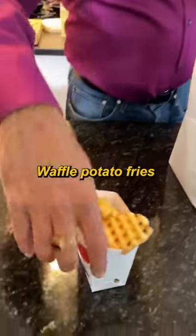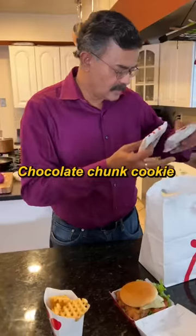Chama Chick-fil-A Gourmet. Sure, why not? Potatoes, spicy, deluxe, cookies, sauces, ice cream.